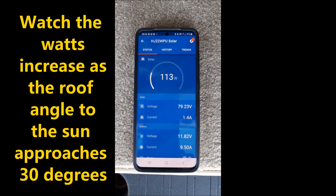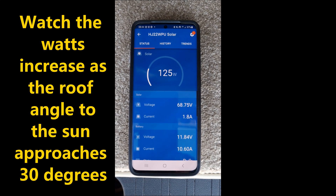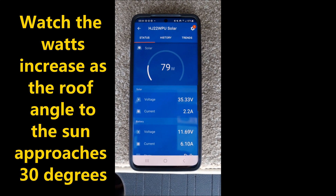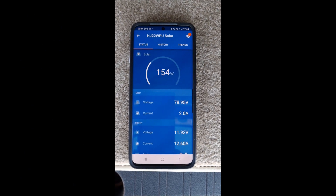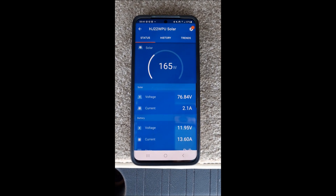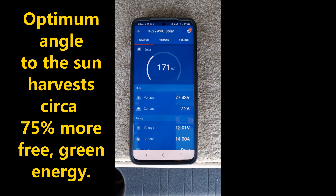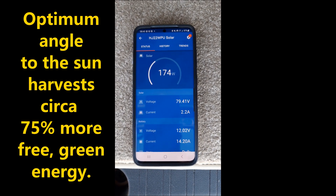The ideal angle for the solar panel is about 30 degrees in the UK, or in the northern hemisphere. We'll now put the roof up and see what difference it makes. And there you see it really ramping up as the roof gets to that optimum angle — 170 watts, up from about 100.